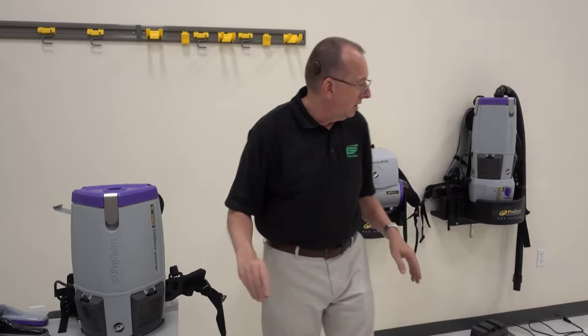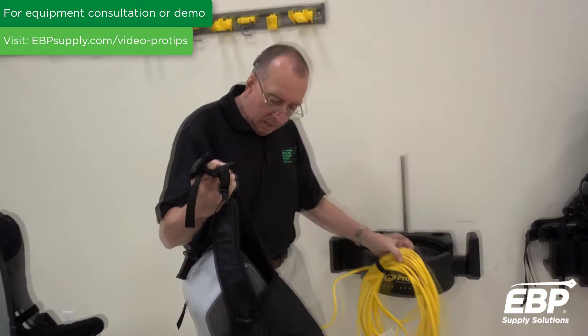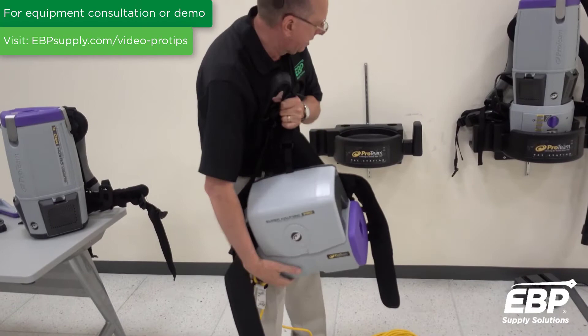The next vacuum I'm going to talk about very briefly is called the Super Hackback. This machine is very unique because you can wear it on your waist, you can hang it over one shoulder and run it, or you can actually put the full harness on and wear it like a normal backpack. The dirt comes in the side and the bag is inside there.